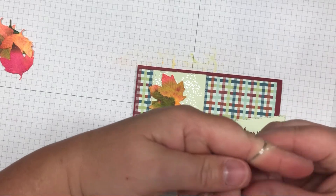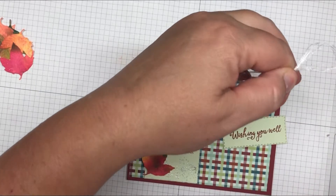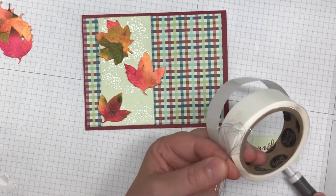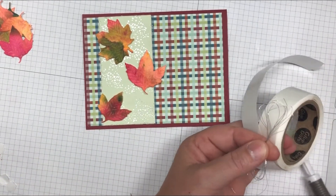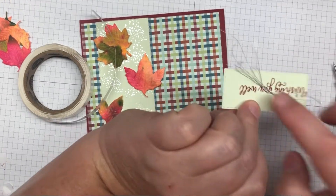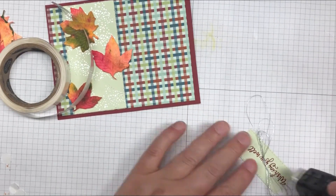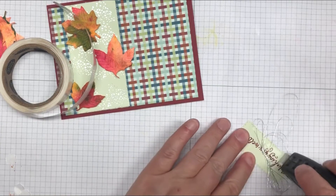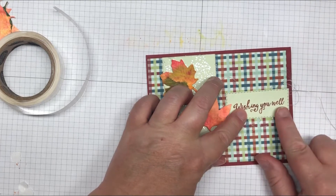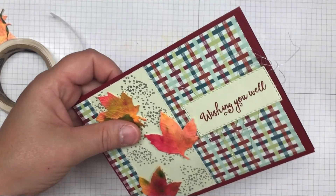Wrap the silver metallic thread around your fingers five to seven loops, then pinch the center and cut it with paper snips. Bring in your glue dots, pick up a dot, flip the thread over, put the dot in the middle, and press the twine right on that glue dot. Then add some snail adhesive and apply it to the front of the card, offsetting it slightly, and trim off any excess.